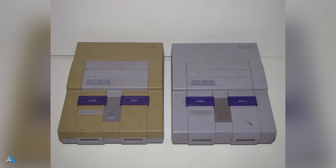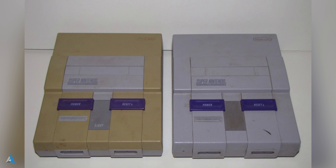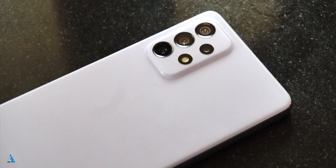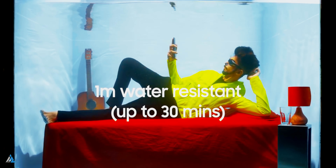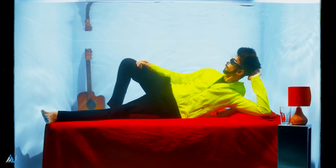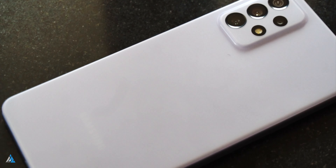The good thing is that it is IP67 dust and water resistant, and it's available in awesome black, awesome white, awesome blue, and the color we had which is the awesome violet color. At around 203 grams, it's not exactly lightweight and the phone does have a certain amount of heft to it.